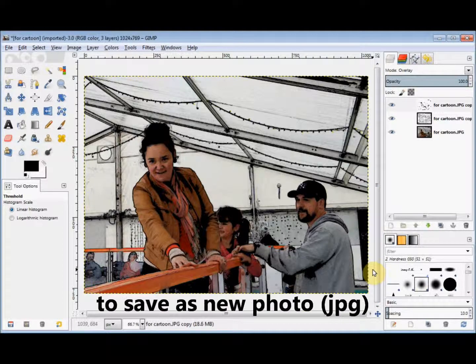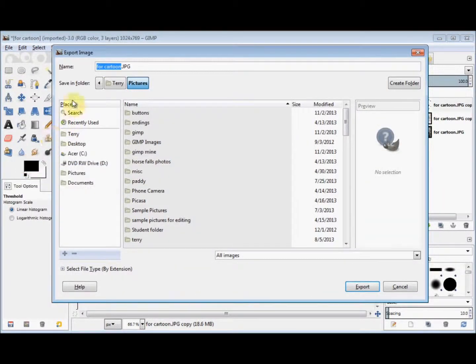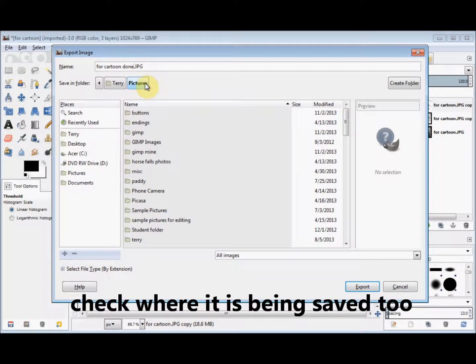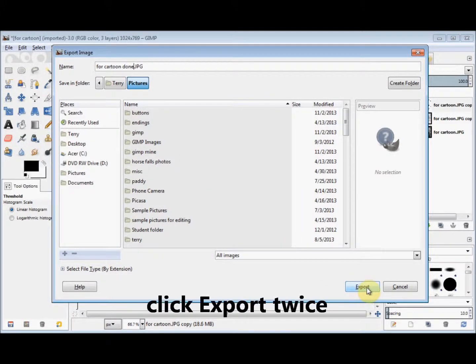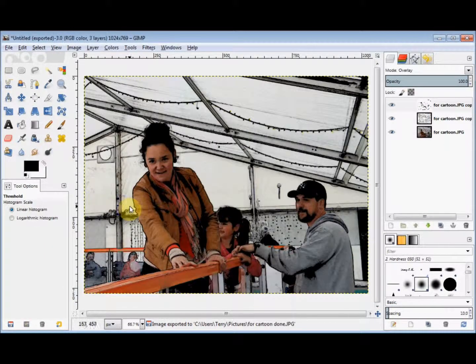And there it is. Now to save it as a new photo, I simply click on File in the menu bar and come down and click on Export. I give it a new name — I'll put 'For Cartoon done'. It's a JPEG. I make sure it's going to my pictures. I click Export, and click Export again. And I've now created a new JPEG of this cartoonised photo in the pictures library of my computer.